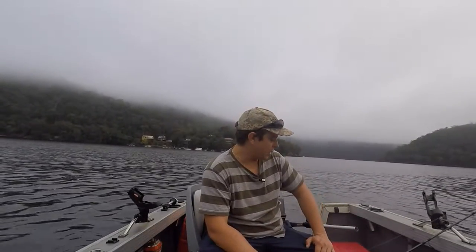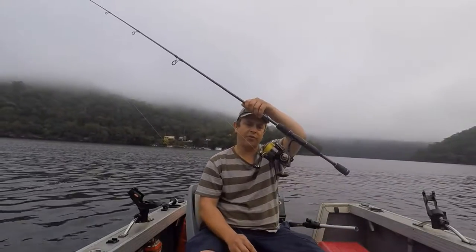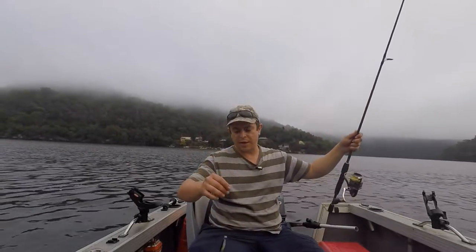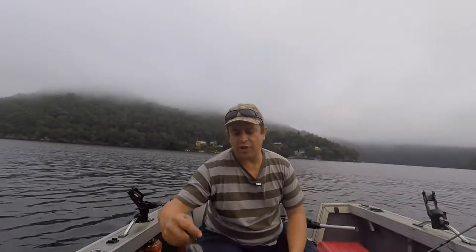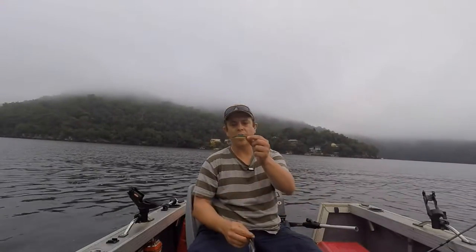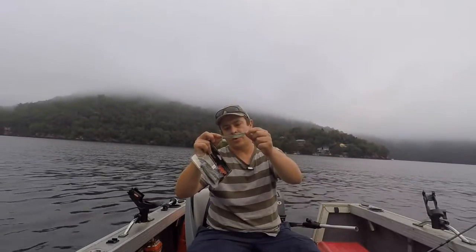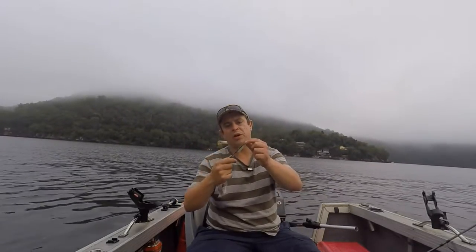I'm gonna take you through what we're using today to target Mulloway. It's a pretty simple setup — a two to four kilo rod, a four thousand size reel, using 10 pound braid and a 10 pound leader. The guys down at Windsor Bait and Tackle have given me some of these Lunker City swim fish to try out. They're probably about 80 to 90 millimetres and a nice natural colour, so I think they're gonna work really well.